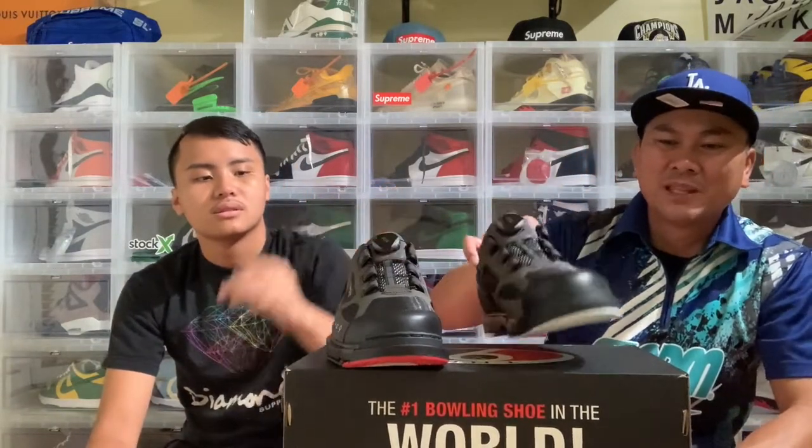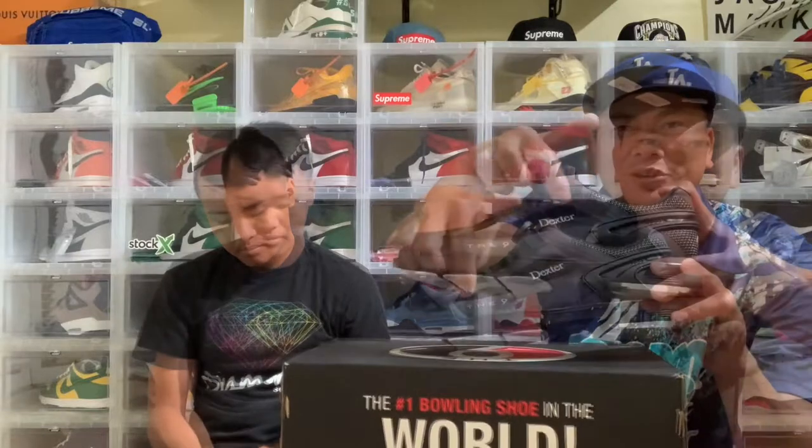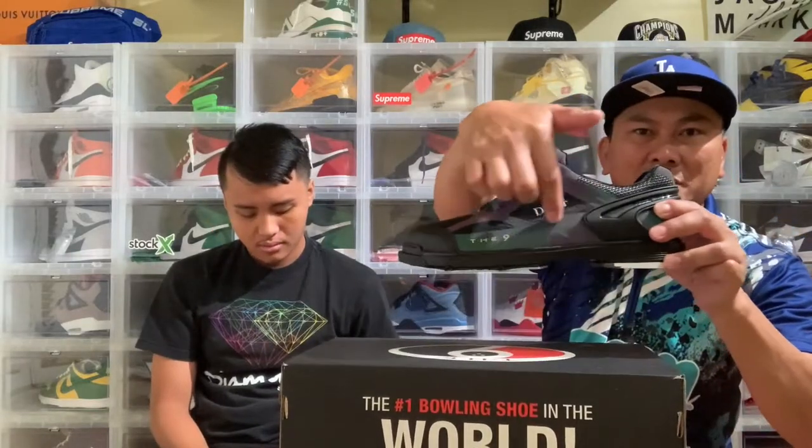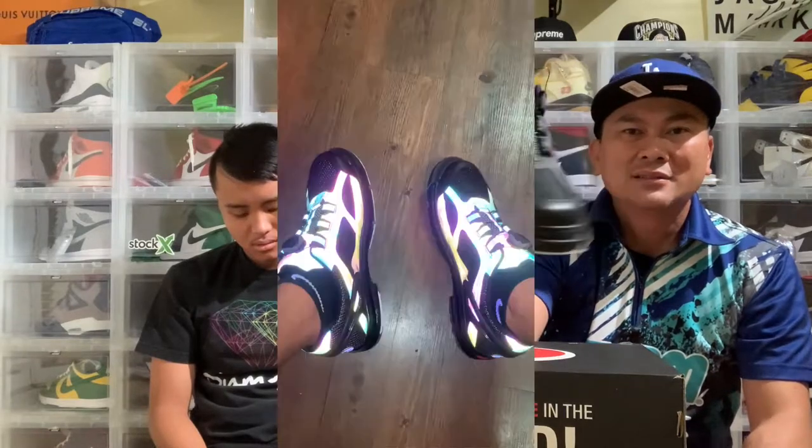The side panels change color — it's like a hologram, guys. This one right here, the side panels — it changes color.